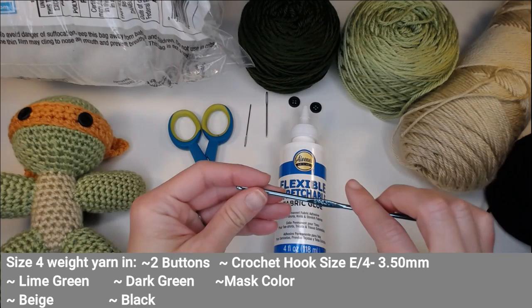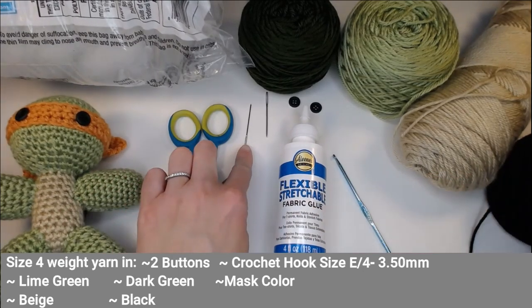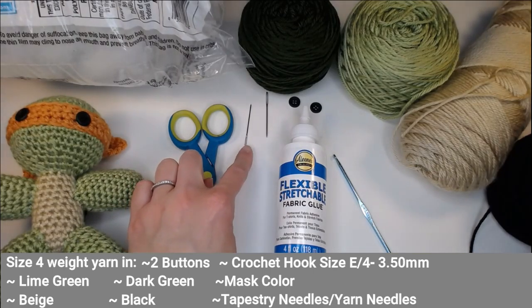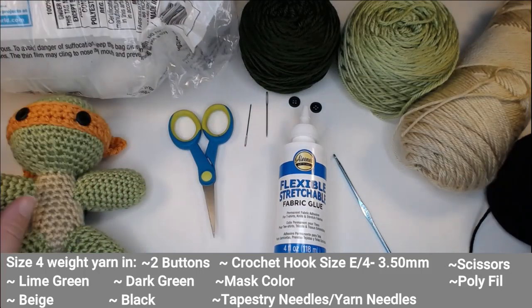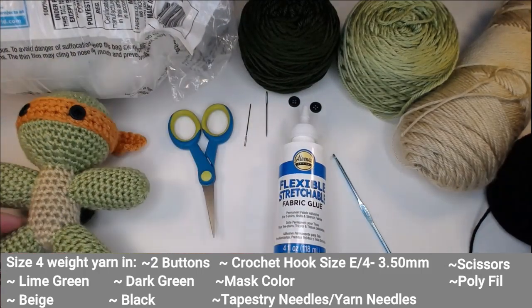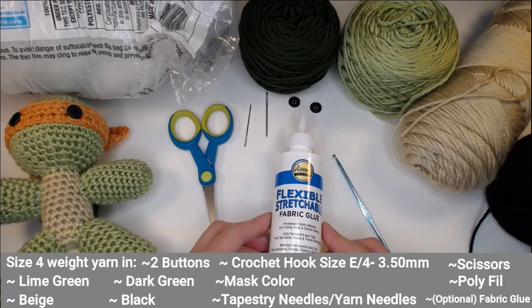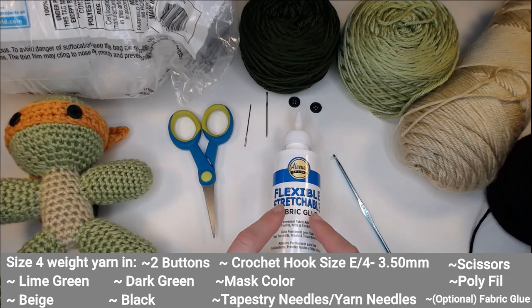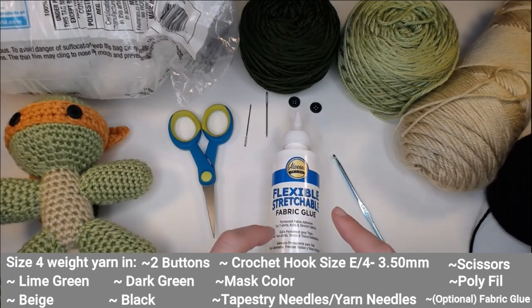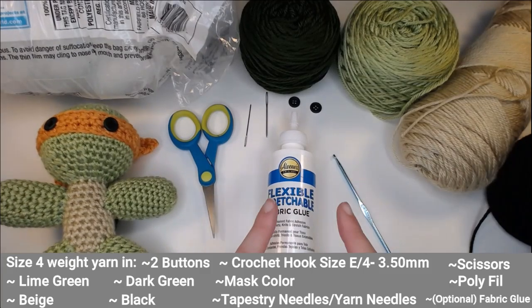You're going to want a size E crochet hook, or a 4.0 / 3.5 millimeter crochet hook. You'll need some tapestry needles or yarn needles, a pair of scissors, and polyfill or some kind of filler to stuff him with. Optional is fabric glue — non-toxic, dries clear, meant for fabrics. I'll have an alternative route if you choose not to use it.